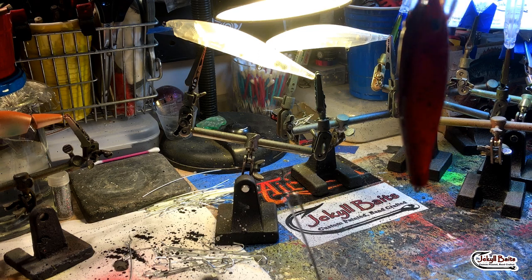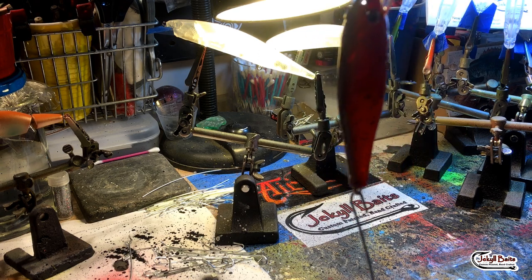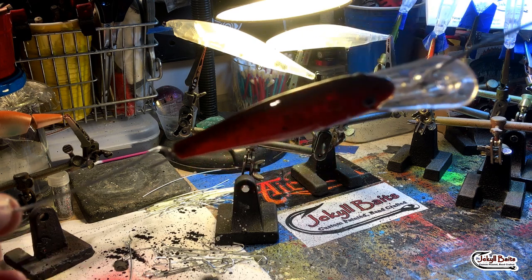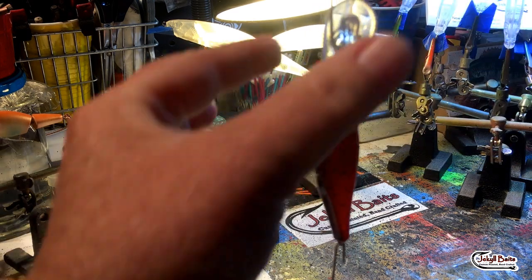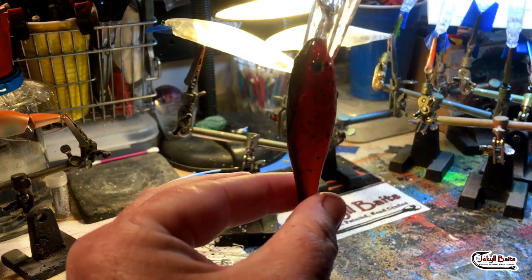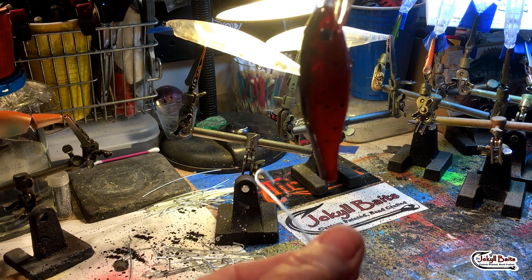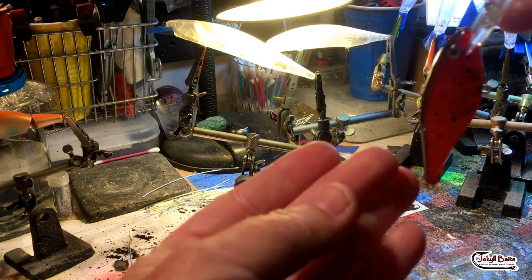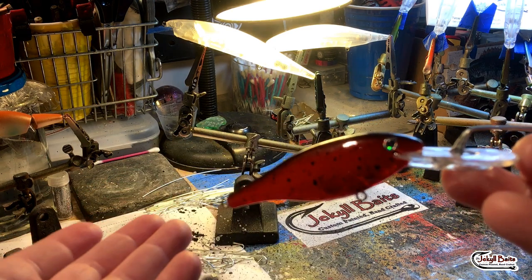To keep all of the clear coat away from the back end and tail of the bait after you've dipped it, we're also going to include a drip wire at the bottom — thank you Michael Orenstein, you've taught me a great deal over the years. All the clear coat is just going to run down and drip down this drip wire and away from the bait, giving you a much better finish. You're not going to get gobs and lumps at the bottom as the bait is clearing.